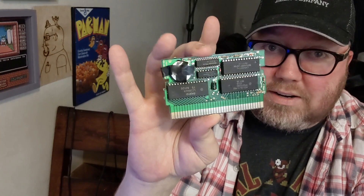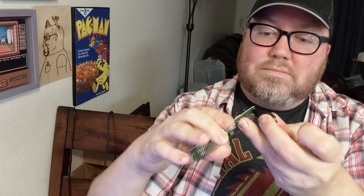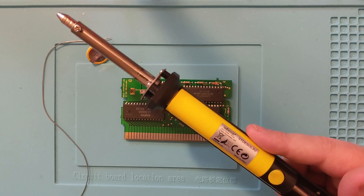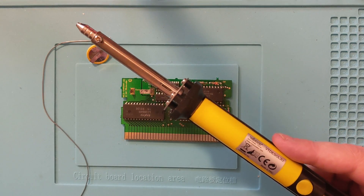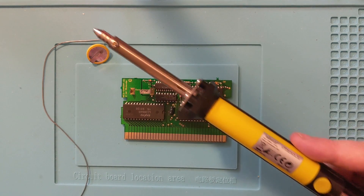They taped the battery on here — not even soldered. This is an old battery. I'm gonna try replacing the battery. It was literally taped on here, not soldered. I wanna touch up the solder on the back end here. I gotta unsolder where the tabs are. You can also just touch a soldering iron to it and pull it out with a pair of tweezers or something like that.